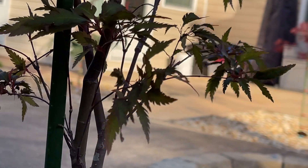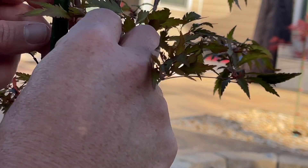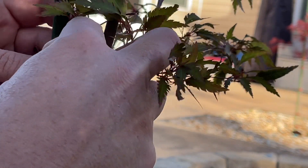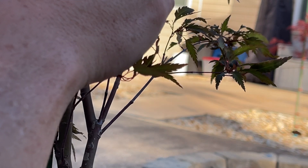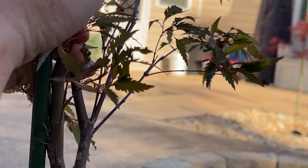This branch right here is kind of in the way, so I kind of put it to the other side because this is the leader branch — the branch that I really want to grow straight up.